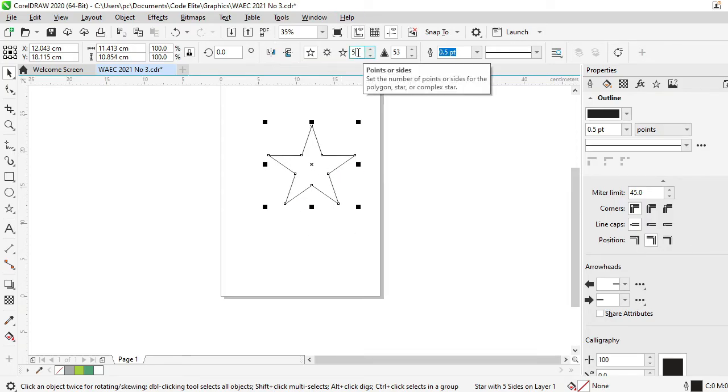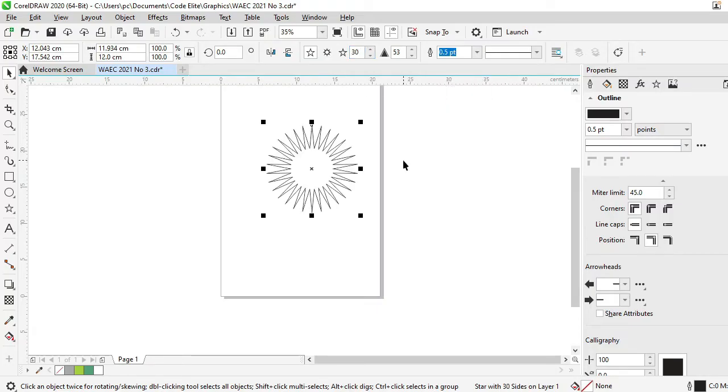I'm going to click here and change this to 30. Now, if you are using CorelDRAW 12, this exercise will be difficult for you because CorelDRAW 12 has pre-set number of points — 32 or so. So if your school is using CorelDRAW 12, you would have a problem with this exercise. I advise that all schools upgrade quickly because the examination bodies tend to be using more recent versions. So once I type 30 there and press Enter, that becomes a 30-point star.